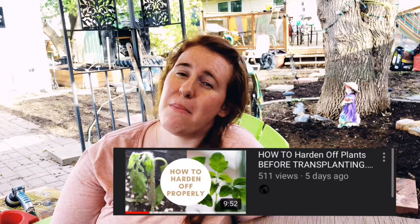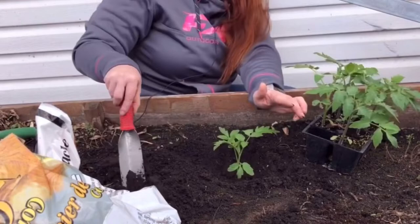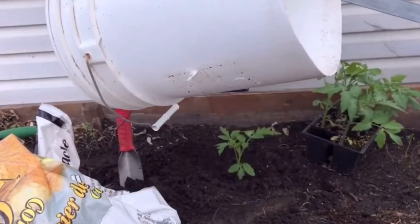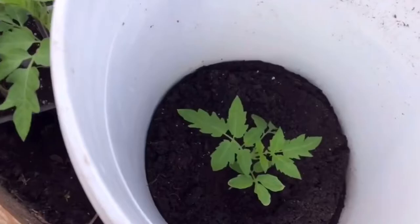If you have a tomato plant that is looking crispy and burnt: if it's in a container, move it into shade and then follow the hardening-off process. If it is planted in the ground, I suggest using a bucket — yes, a bucket. A five-gallon bucket works, as long as it has some color and isn't transparent. Place the bucket over your tomato and give it about one to two weeks to adjust, then remove the bucket and put your tomato cages back on. Don't just let it tough it out — you'll eventually kill the plant or drastically reduce yields, because the plant needs those leaves for photosynthesis to produce fruit.